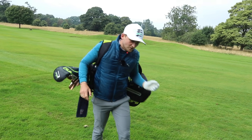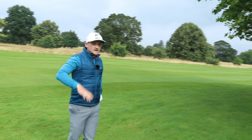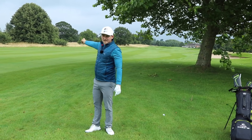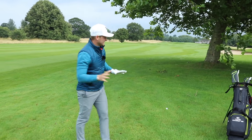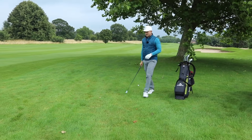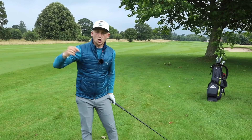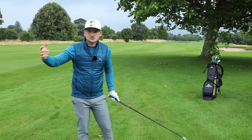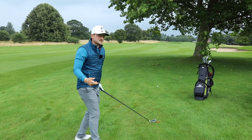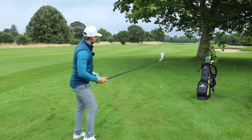So what are those two thoughts for you? I want you to have the same swing thoughts no matter what long game shot you're hitting — irons or driver — because all we're doing is manipulating where the ball is in our stance to hit a different shot. Ball up for driver, ball back for a punch shot, and the rest is in between.